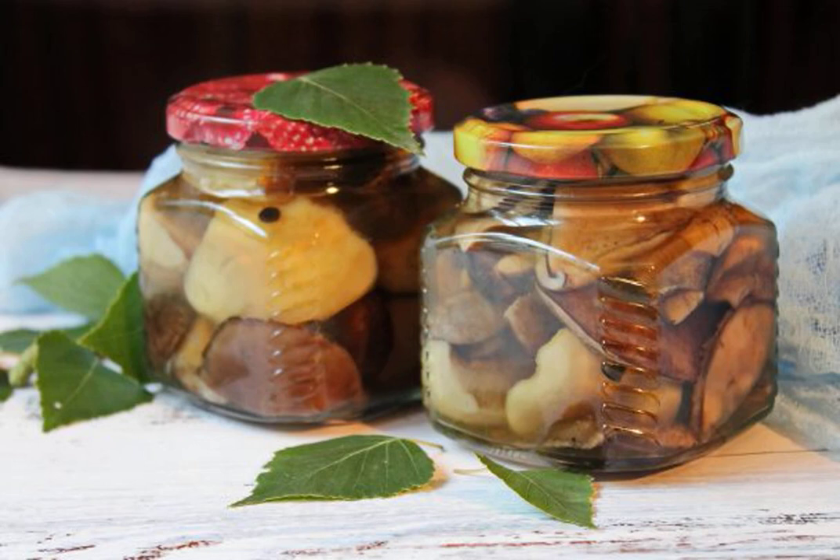If there are not so many mushrooms in your basket, and they are all strong but different, prepare a mushroom assortment from them. It is wonderful to open such a jar and enjoy all the mushrooms at once in winter.